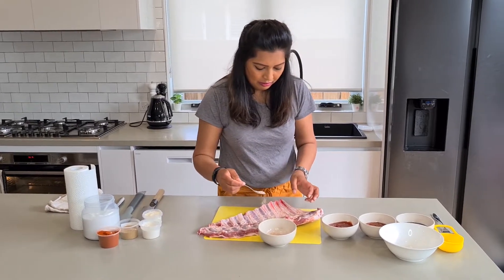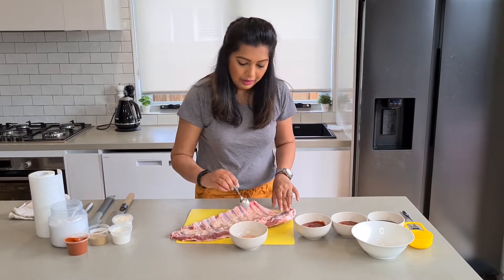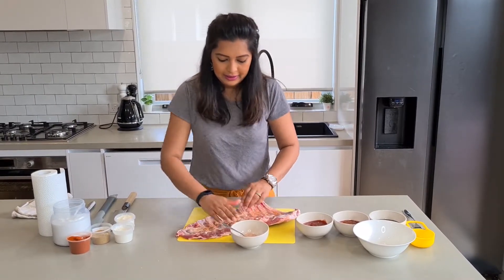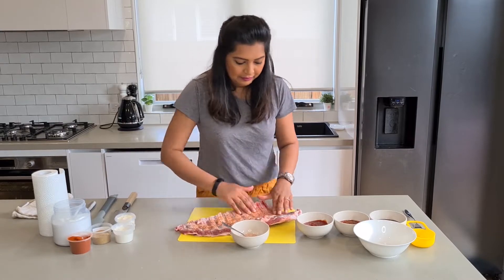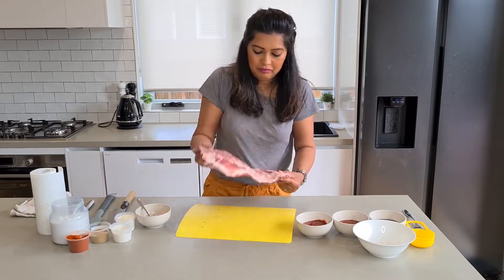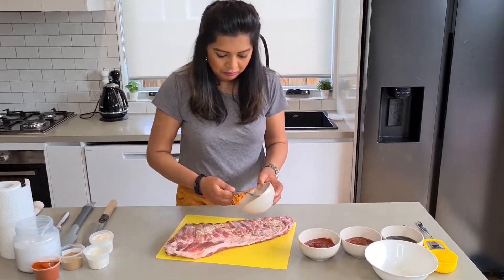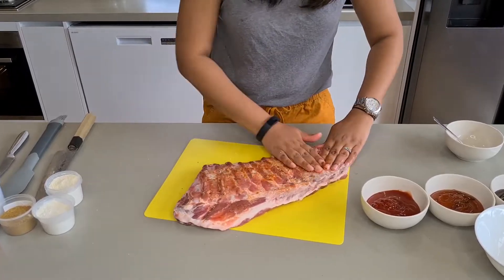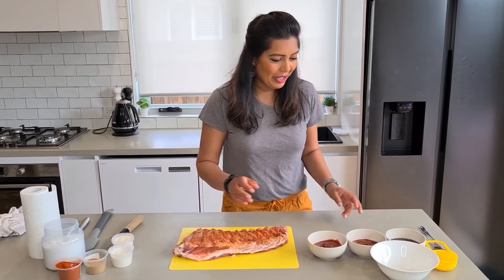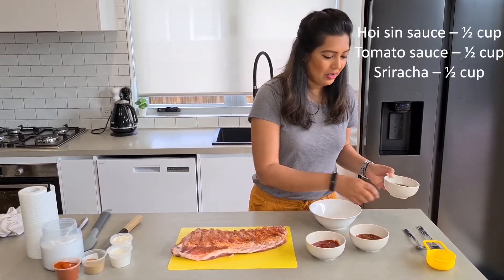I'm just gonna put that on both sides of the ribs and rub it well. Now time for the second marinade. I've got hoisin sauce, sriracha and tomato sauce.